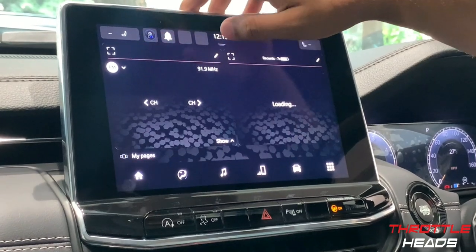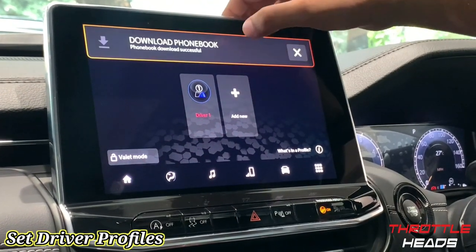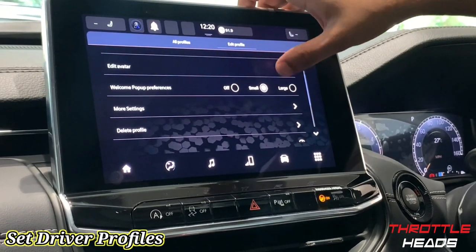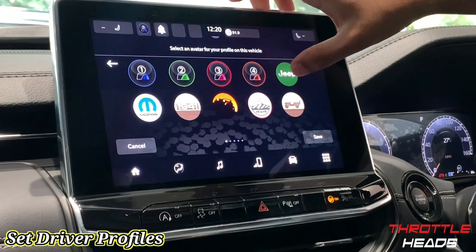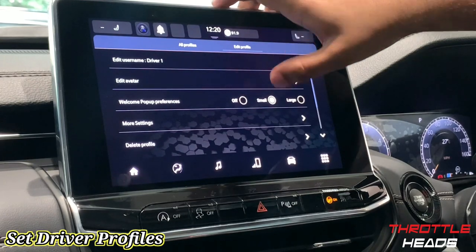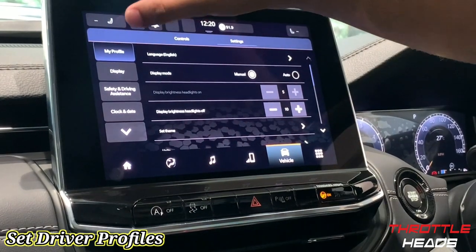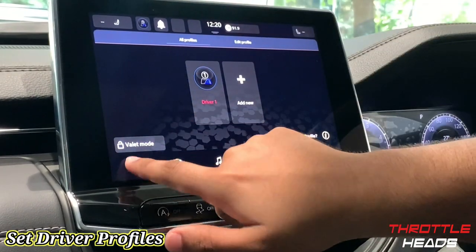Now, about driver profiles — this is what driver profiles is about. You can add multiple drivers and configure them. For driver profile one you can edit the profile, change the name, and change the avatar display — so if you want a different profile image, like 'Trail Rated' or 'Jeep,' you can select that. You also have welcome pop-up preferences and more settings where you can customize language, display, and more. You can add multiple drivers by selecting 'Add New.'